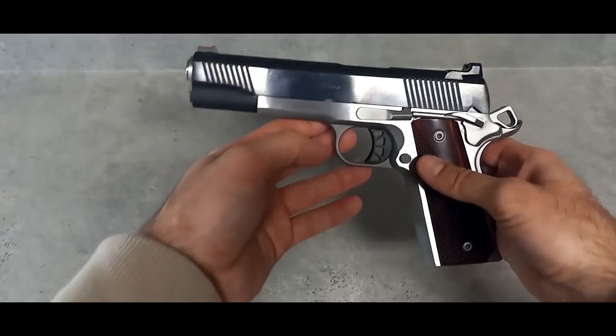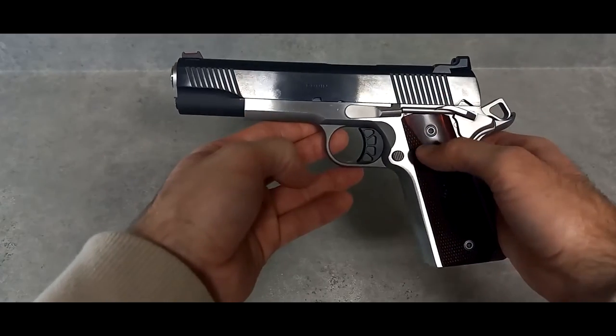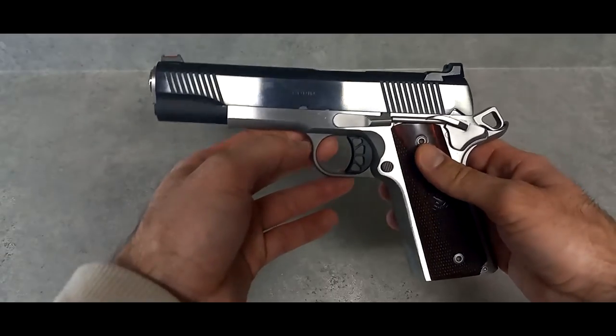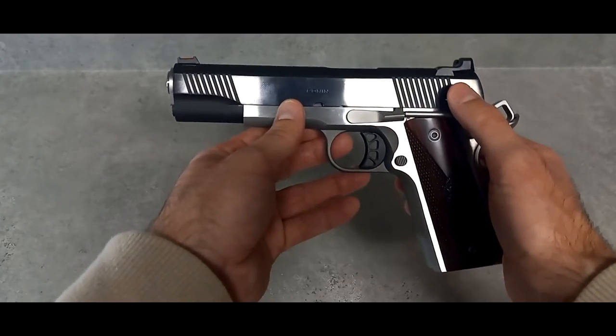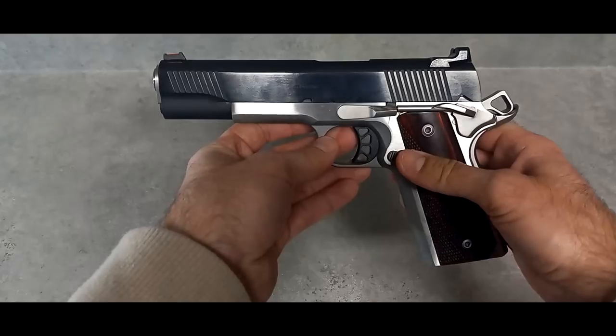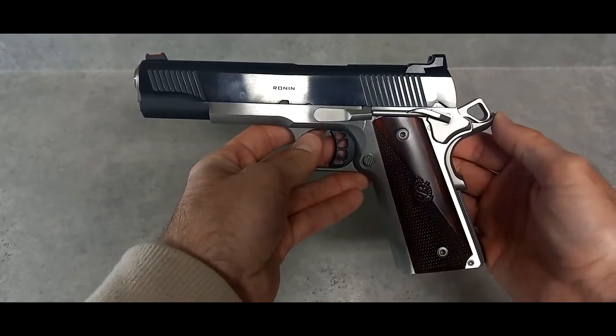I have the EMP in 9mm, but this Ronin also comes in 10mm or 9mm, and in a smaller size. This is the full size 5 inch. It has the enhanced safety here instead of the little nubby one that comes on the GI mil-spec version, and it has the enhanced hammer and a more protruded beaver tail.